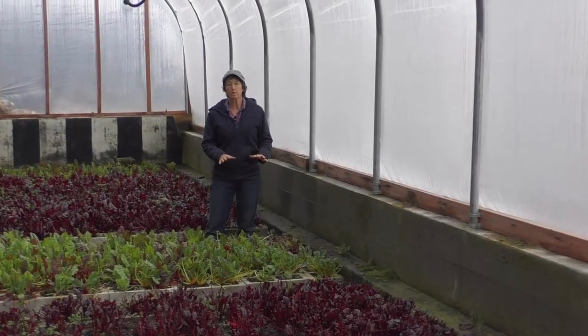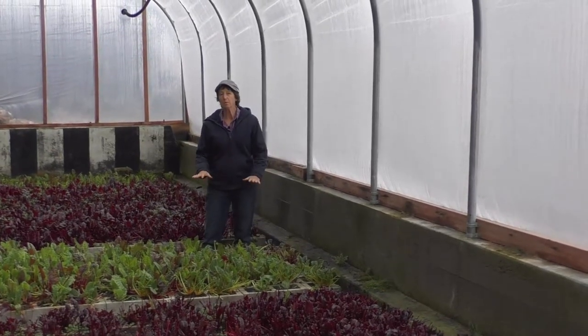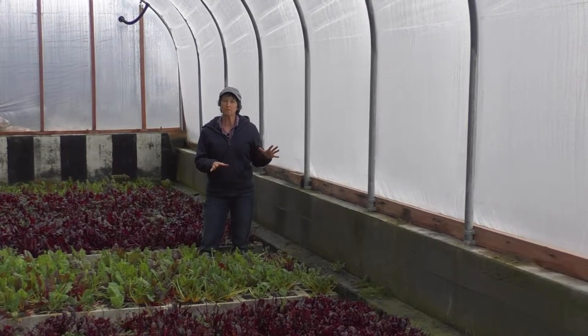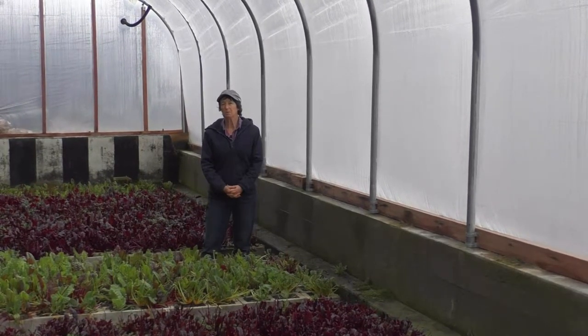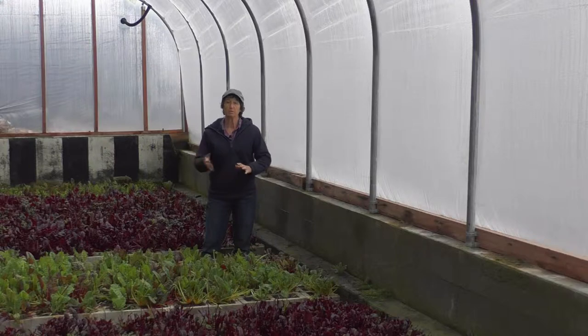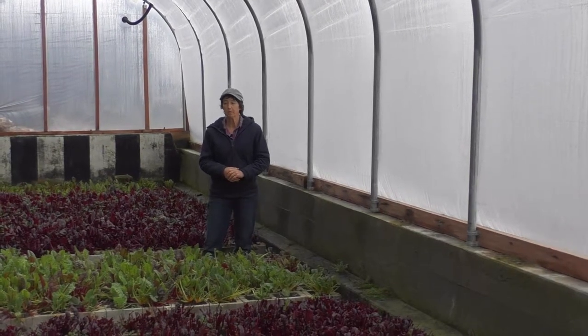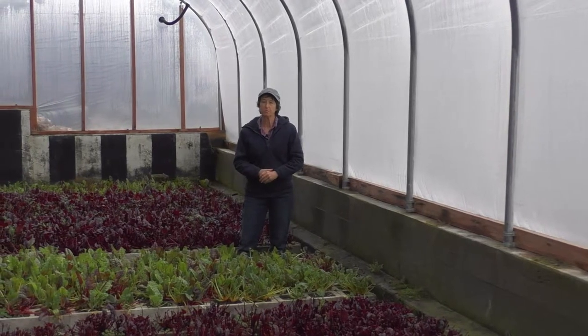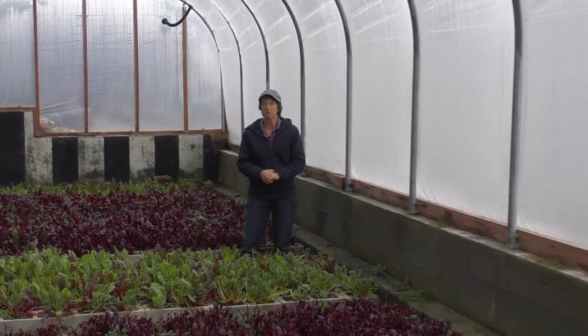The pit greenhouse is unique because it's down in the ground. We don't actually have to heat this building. We can go down to probably zero degrees before I see any signs of frost in here. With the new roof we are just learning how frost-free it can actually be because the old roof was really leaky. I'm suspecting we can maybe even go to 10 below before we get any frost. And if I want to control that little bit of frost, all I have to do is put some low tunnels and some frost blankets in here.